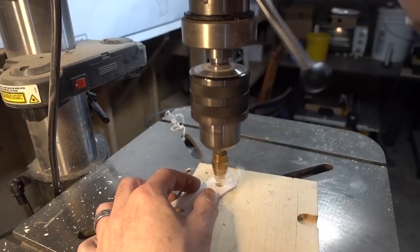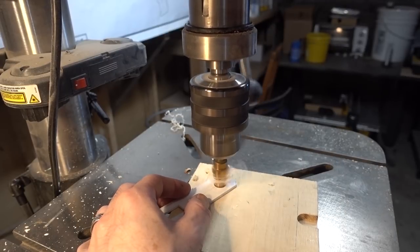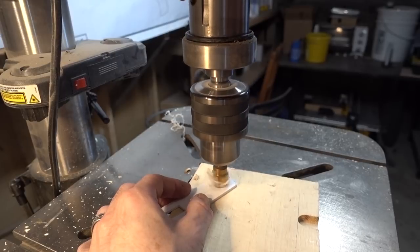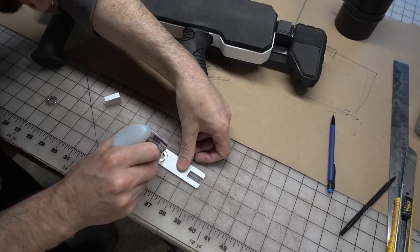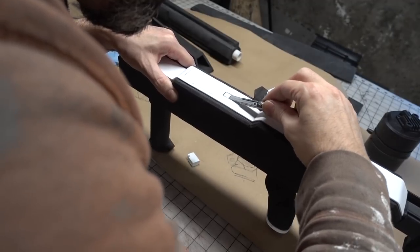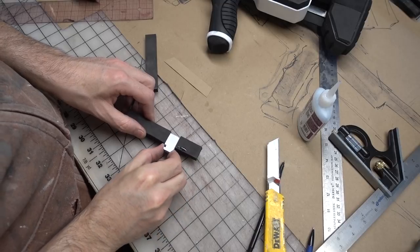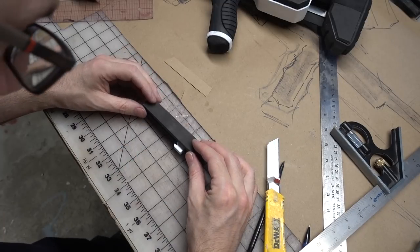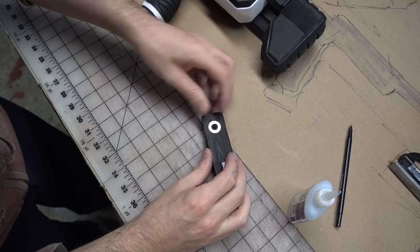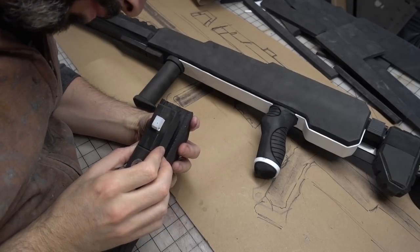The mating surface for this hook was also made from a thin sheet of styrene — I started it out by drilling a magnet hole on the drill press. A magnet was then glued into that piece, which in turn was positioned on the body of the gun so I could figure out where to make some space for the hook in the foam. The hook piece was then sandwiched between several layers of foam, and another magnet was glued in to match up with the magnet on the gun body.